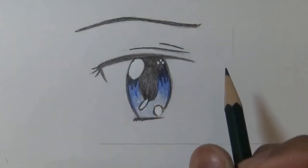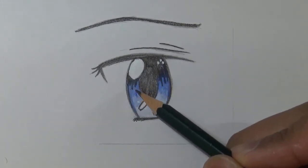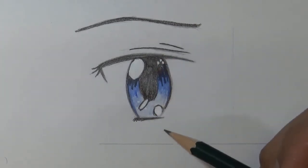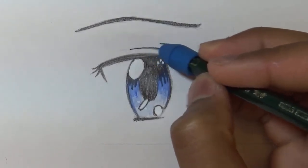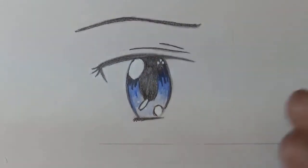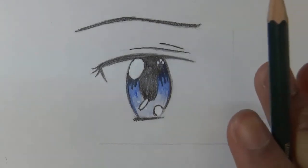I'm done with this eye. About the coloring: as you can see it goes from a dark blue to a light blue — it's a gradient. Always keep that in mind whenever you're coloring any eye. It's a gradient color, not a flat color, but it depends on however you want to do it.